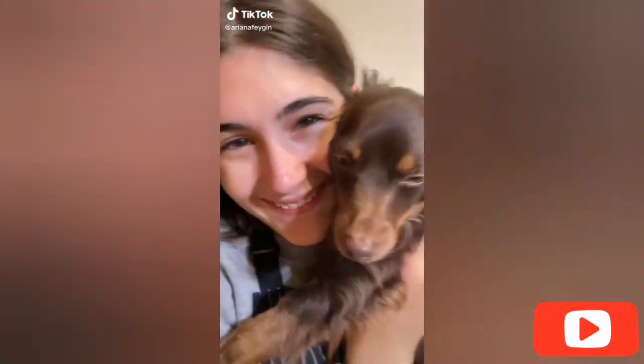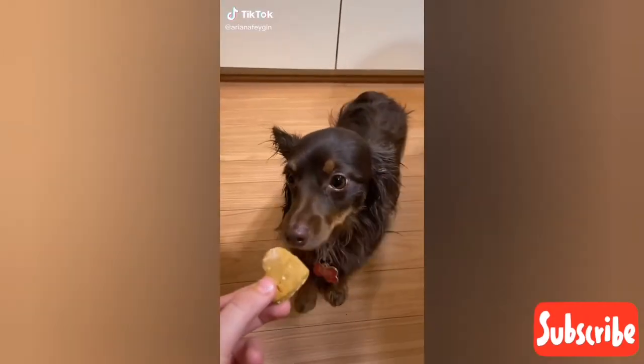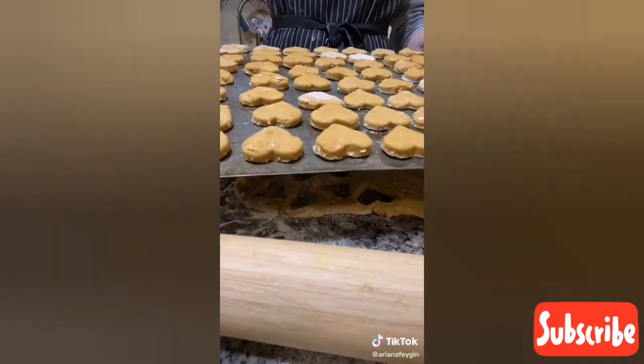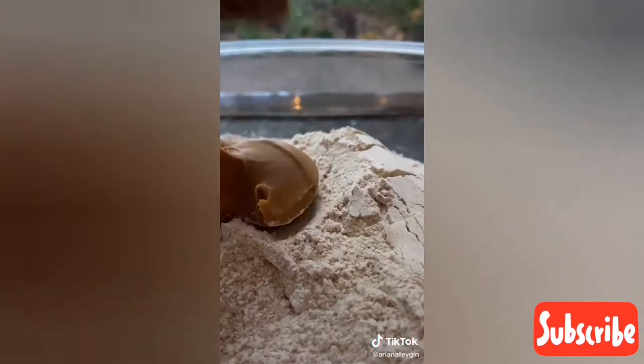Hey everyone, it's Ariana and today my grandma's dog Link, aka one of my best friends in the entire world, had to go get a shot, so to cheer him up I made him these homemade pumpkin and peanut butter treats. These are his favorites so I'm going to show you how to make them for a dog in your life.